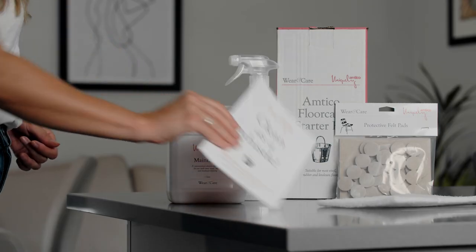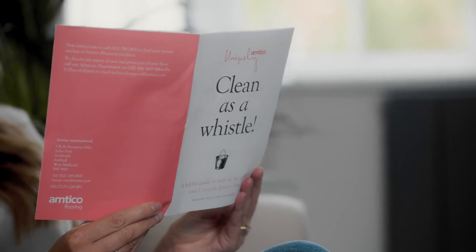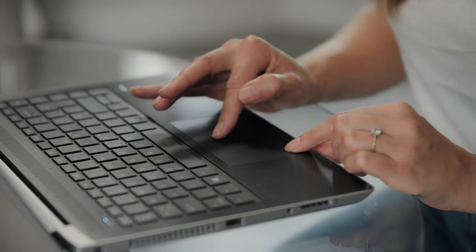For even more useful tips and tricks on how to maintain your beautiful floor, you will find the Clean as a Whistle leaflet in the box. This also has our contact details on it if you need them. Alternatively, you can find this and a lot of other information on our website.